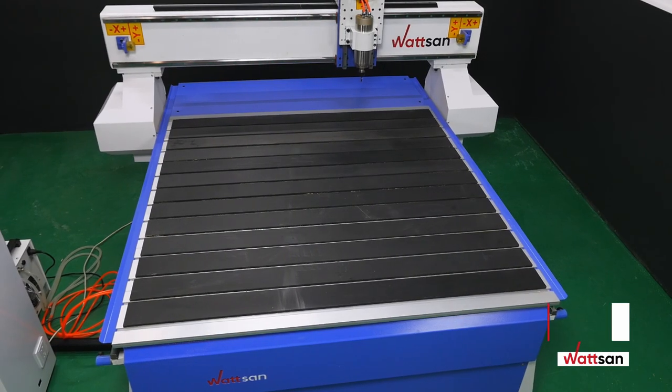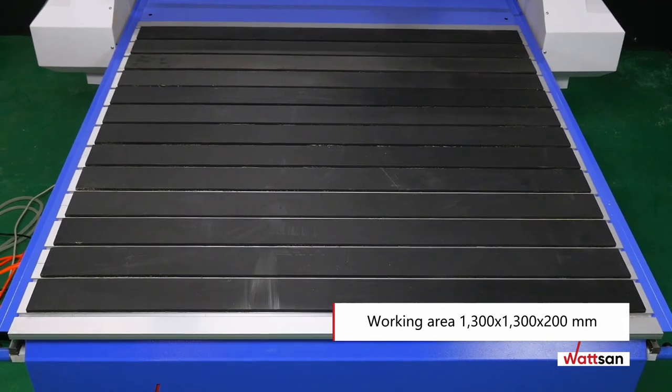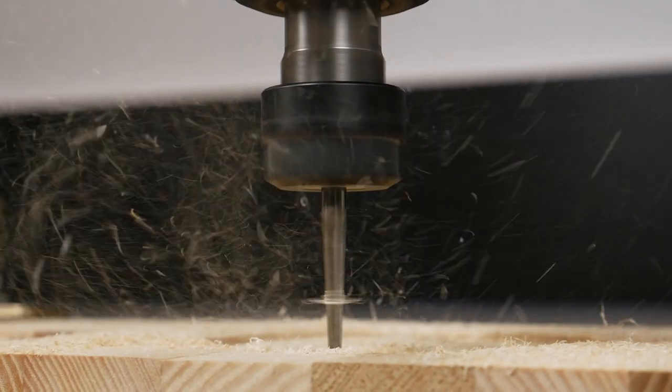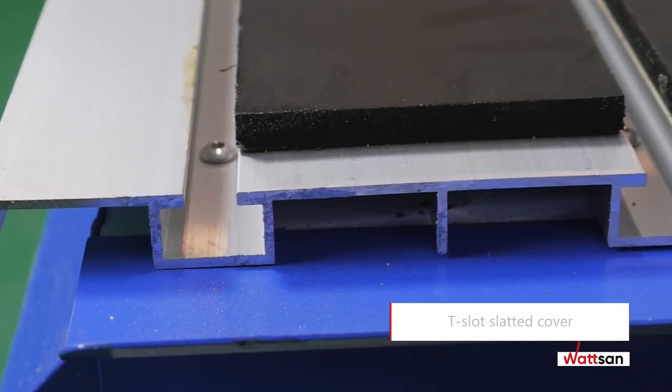The size of the milling work area is 1300 by 1300 millimeters, and the height of the spindle stroke and Z-axis is 200 millimeters. The table has a T-slot slatted cover, and it is possible to install a vacuum table.